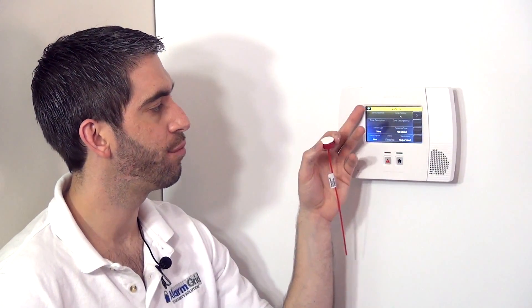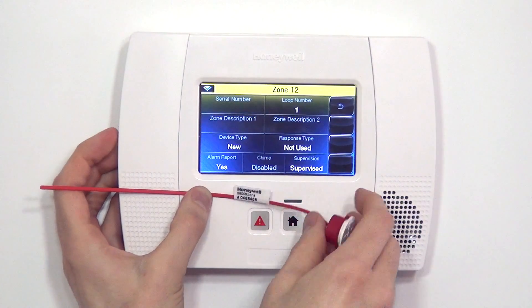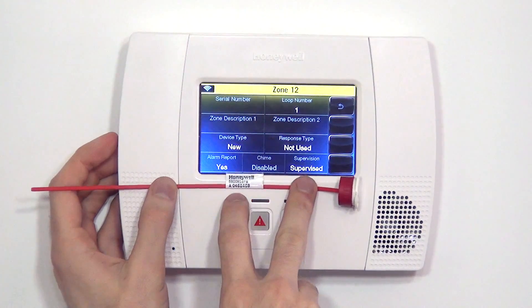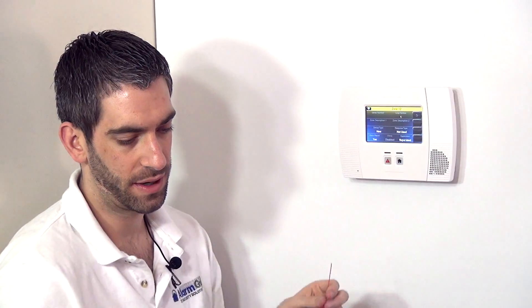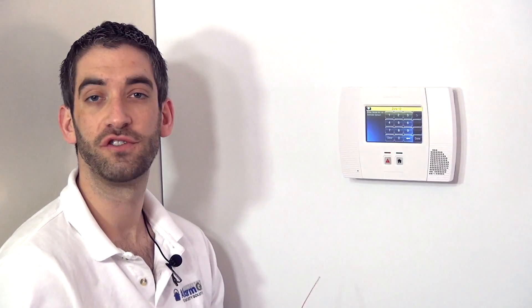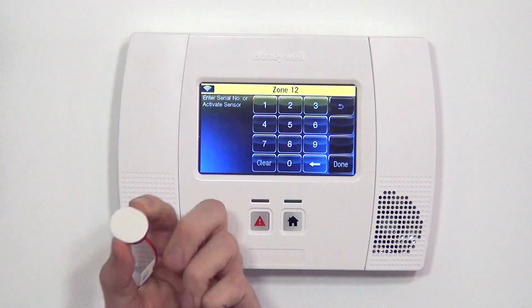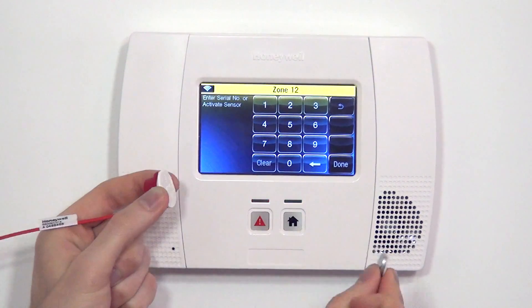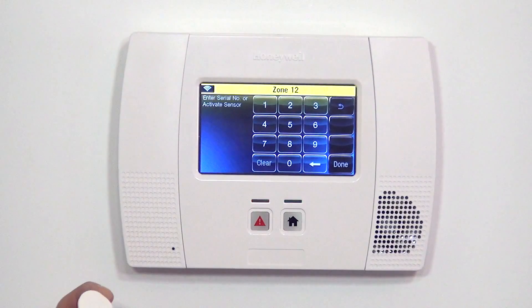Now we're in the zone 12 programming page and we're ready to enroll this sensor. Just like with all Honeywell 5800 series sensors, there is a serial number on the sticker for the device. The seven-digit serial number — ignoring the "A" for alpha — is what you use to enroll the sensor to the panel. We can either type it in, or as shown in most of our programming videos, it's easier to just auto-enroll the sensor by activating it three times. On this 5800 Micra, you can see it's an oval shape, and the magnet is also an oval shape. As long as the magnet is in line with the sensor, you're good to go.